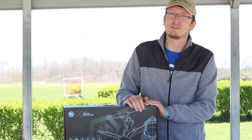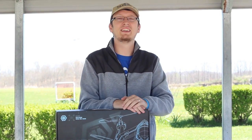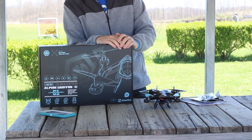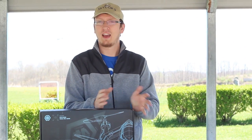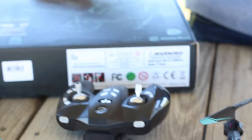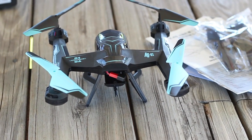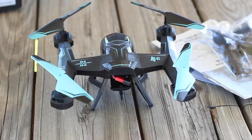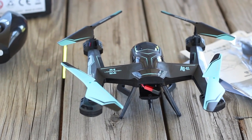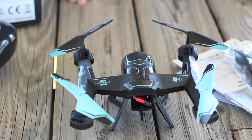Hey everyone, I'm Nate. And I'm Abby. We're the RC Sailors and we're at the airfield today to try to get a drone in the air despite the wind and just a little bit of cold we're dealing with. What we're going to do is show you everything that comes in the box, then we're going to do our best to fly it. It is a little too windy for a beginner, but we're going to try just because we really want to get outside and fly stuff.